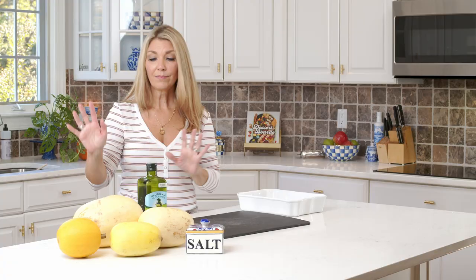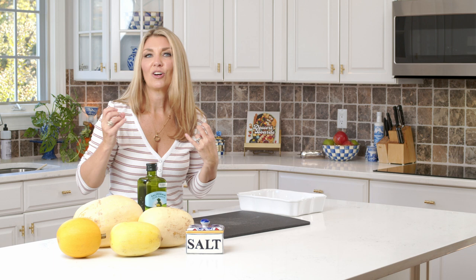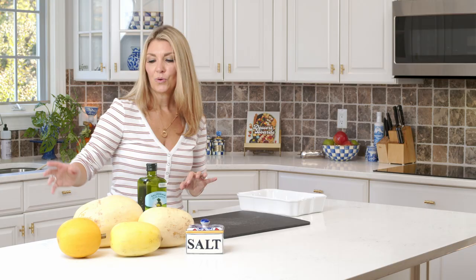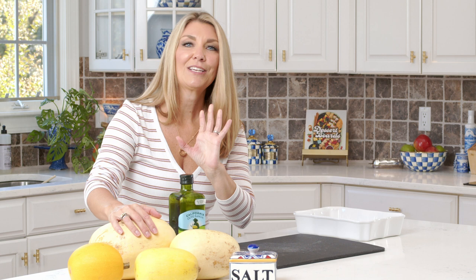First and foremost, you're going to need a spaghetti squash. I have a little bit of olive oil and some salt — that's it, that's all you need to cook it. Anything else you do to it is extra. All of these spaghetti squash are different; these two are from the grocery store, and you usually find the mammoth ones there.